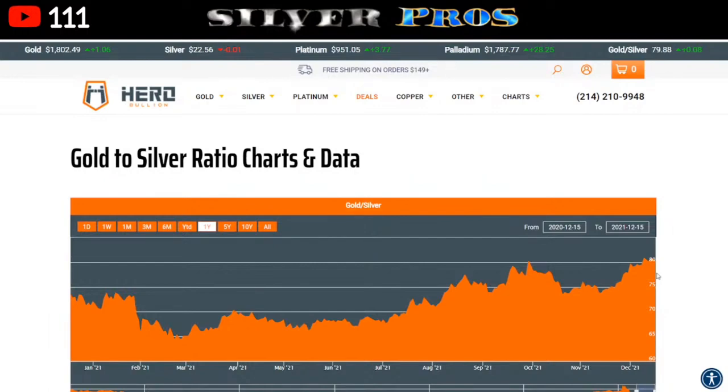People have reached out saying they've done direct silver-to-gold trades, but it's usually with a local coin shop dealer that trusts you. Even then, I scratch my head at it because there are sometimes tax implications — the business has to deal with inventories and show the sales and purchases. I just don't think it's really that common.